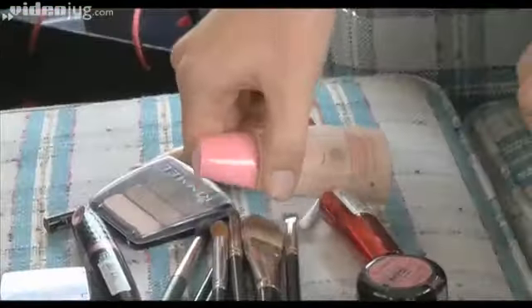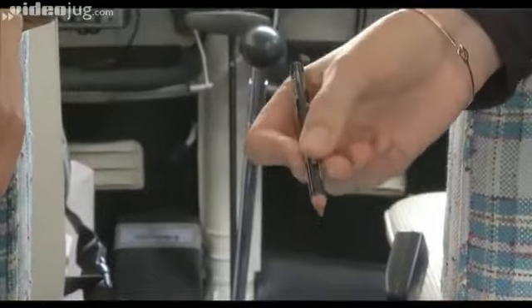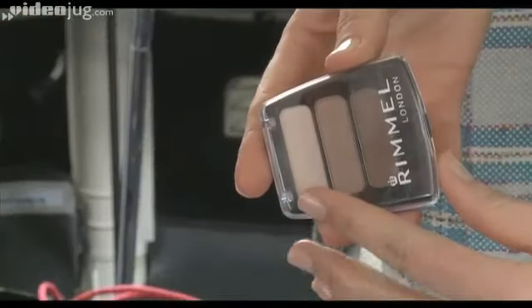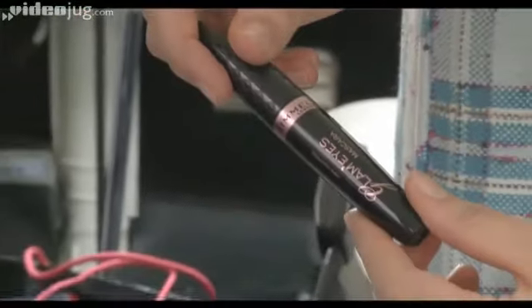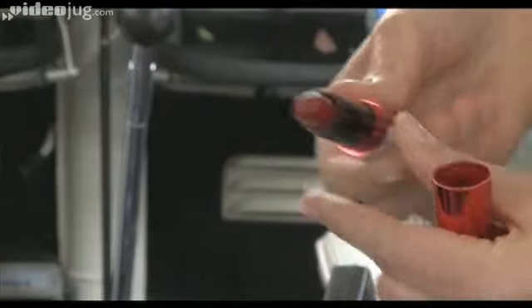So Emma looks amazing and Sonia can you just talk us through the products you used to achieve her look? We used the Recover Foundation and again the Recover Concealer. Next we went on to the Rimmel Professional Eyebrow Pencil. We also used the eyeshadow on the brows. We then applied Glam Eyes Mascara just to define the lashes. The Volume Booster Lipstick in Screamer to create a lovely stained pout. Last of all we applied the Rimmel Mousse Blush in Frozen Cherry just on the apples of the cheek.